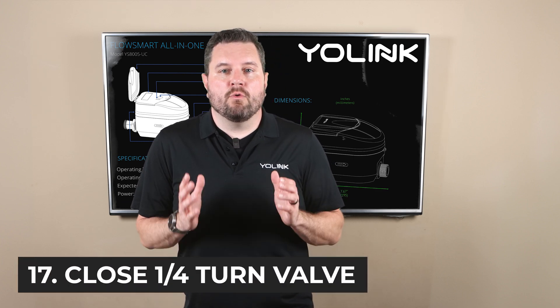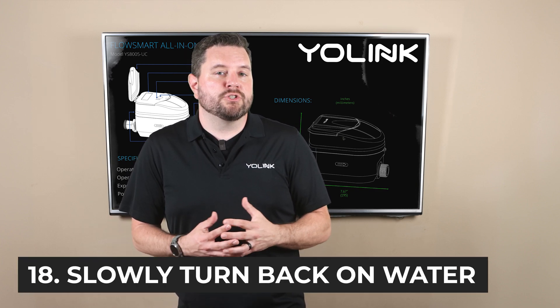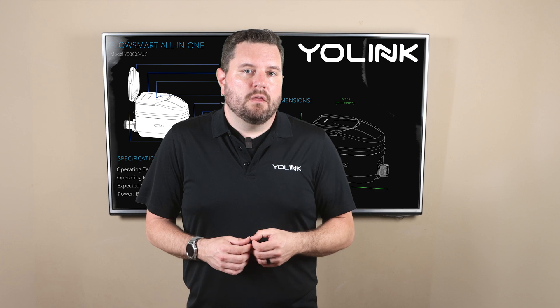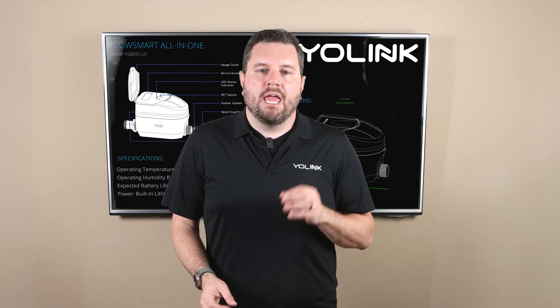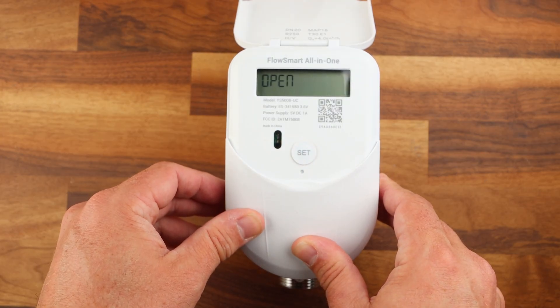Once everything's secured and you are ensured that everything is tight go ahead and close the installed shutoff valve on the other side of the meter and then slowly turn back on your master water shutoff. This way if you do run into any leaks it's much easier to get that water drained out. If you find any leaks quickly shut off the master valve and get those snugged down. Then you can feel free to turn the water line back on, check for leaks, and then open the outlet valve to send water to the rest of the system. Don't be concerned if no water flows — it probably means the internal shutoff valve is off inside the FlowSmart. You can quickly open the valve by pressing the set button under the access door on the meter.